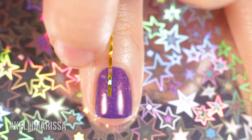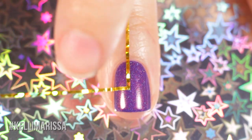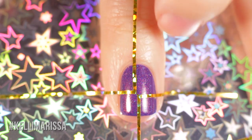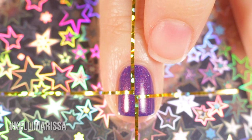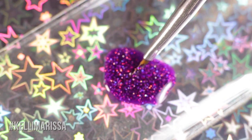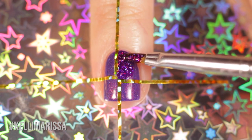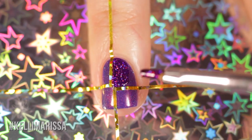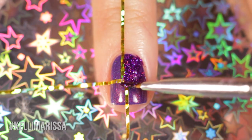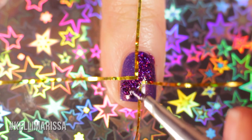Going slightly off center means the part you're covering will become part of the design later. I'm also leaving a tiny bit of space in the middle so the two diagonal boxes can actually connect with each other and look more seamless. Now I'm taking Stargazer and a tiny little brush and filling in the larger two boxes diagonally — this covers about half the nail, and once I peel up the tape you'll see the other half includes what was under the tape.